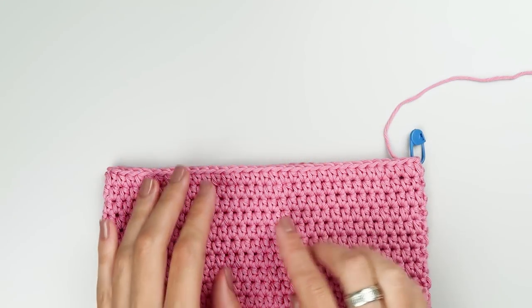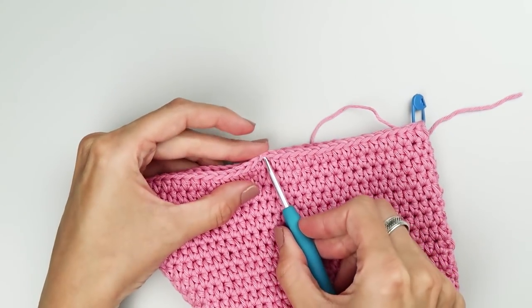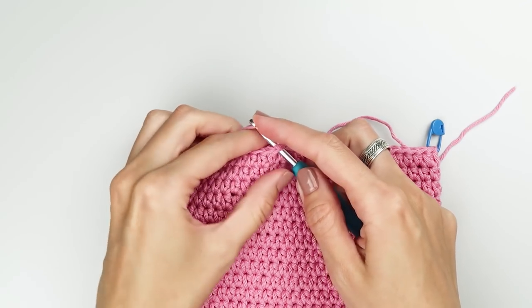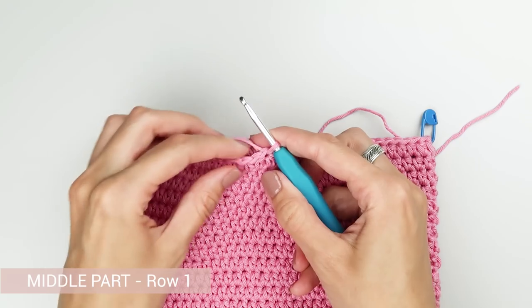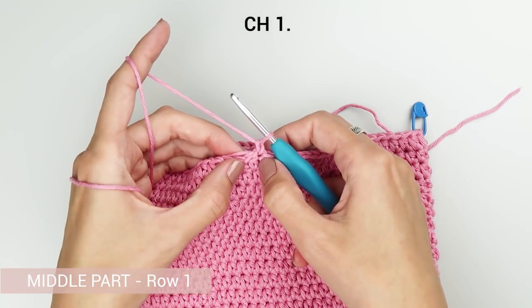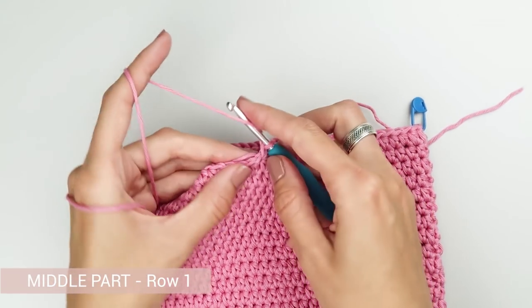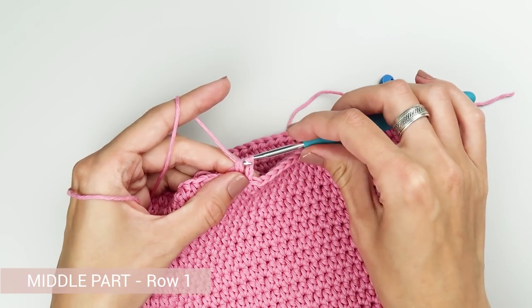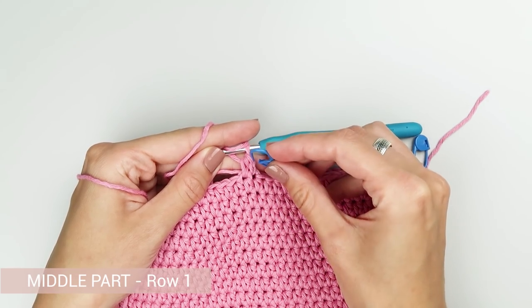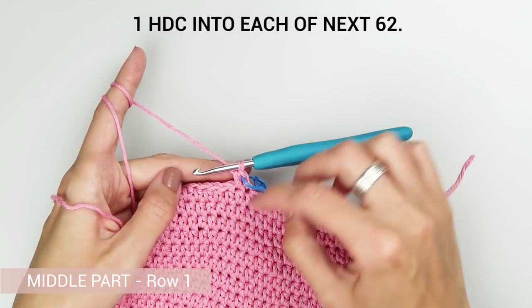Let's continue with the middle part. Insert the hook into a stitch somewhere in the center of the front side of the shirt. Attach the yarn and chain one. Work one half double crochet into the next stitch. Those two stitches — the chain one and the half double crochet — count as a decrease in the pattern. If you're using stitch markers, insert the stitch marker on top of the half double crochet stitch and not into the chain. Now work one half double crochet into each of the next 62 stitches.